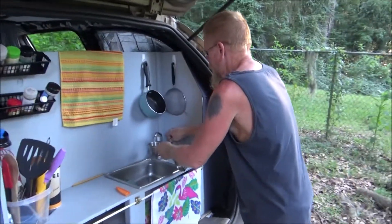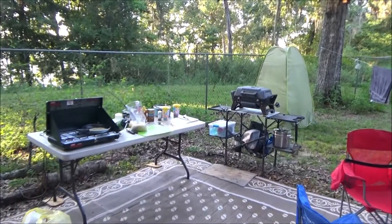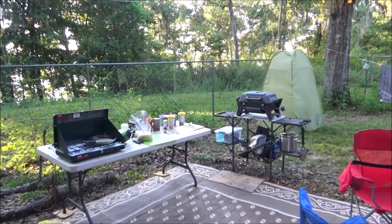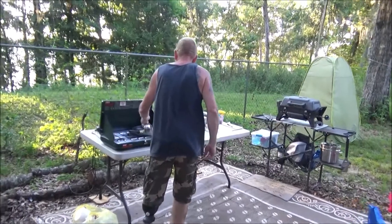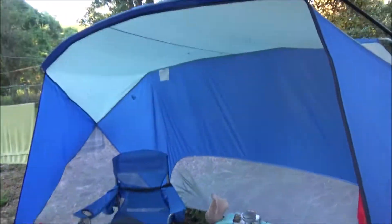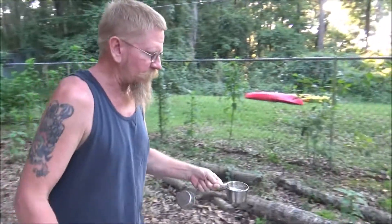This is our kitchen sink, which y'all have all seen before. This is our new outdoor kitchen cooking area — well, it's not new, we just put it all up. Got our grill over there, got the camp stovetop here. And this is the dining room slash living room, or shelter, whichever you prefer. Can pump takes a while — starting with two cups.